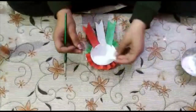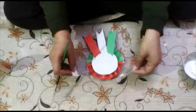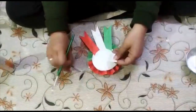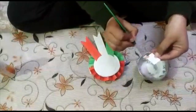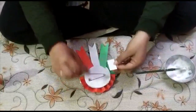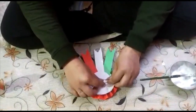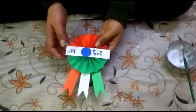Now we have to paste the safety pin. First open it — we have to paste it like this. With the help of this cut-out sheet, apply some Fevicol on it at both the ends. Put the safety pin like this and secure it with the sheet. Let it dry — it will look like this.